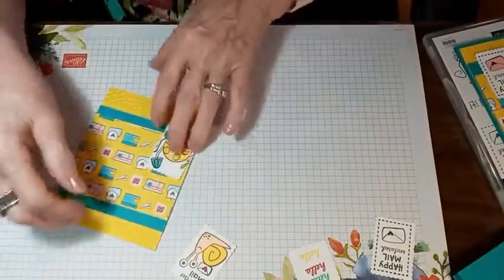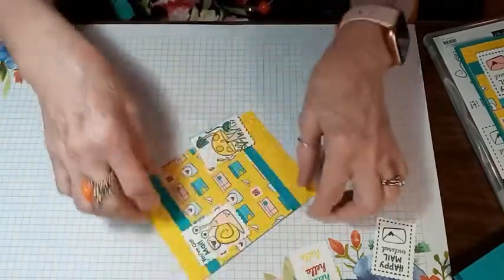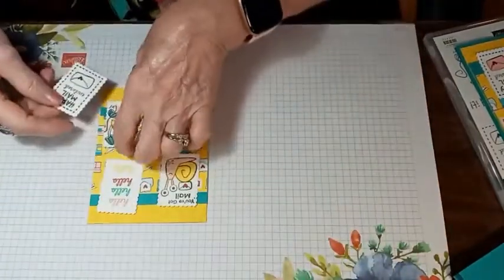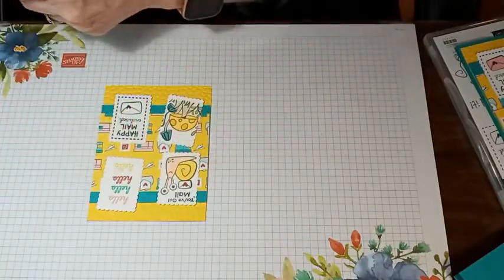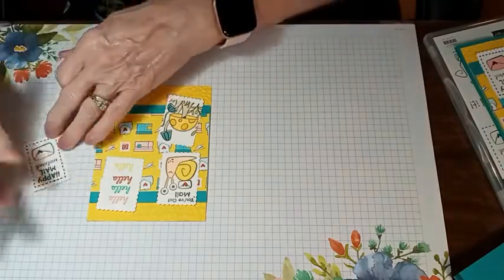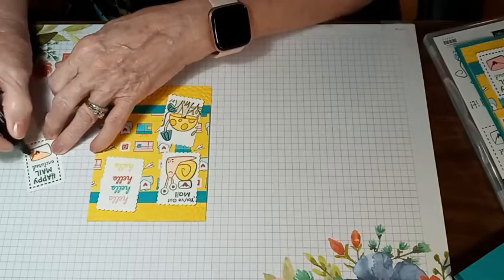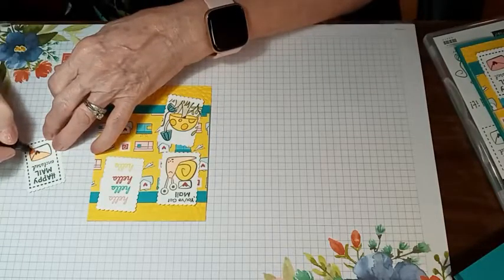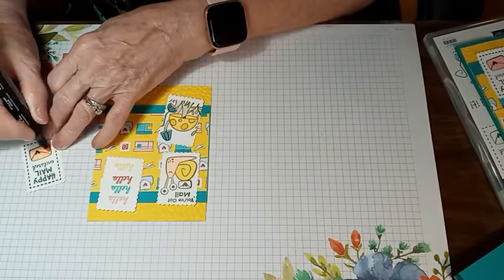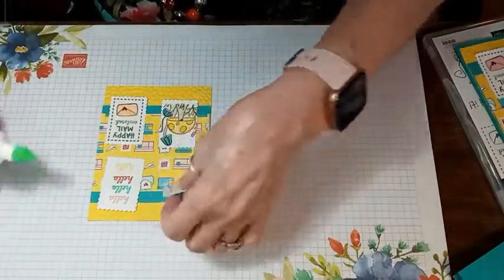Let's go ahead and we're going to arrange these on here. I'm not popping these up — I'm just going to glue them directly down. I'll put the hello up here and happy mail down here. Oh, I forgot to color this one — let me get my Petal Pink and color in the envelope on that. I'm just going to use the dark. So I'm going to go ahead and glue those down.